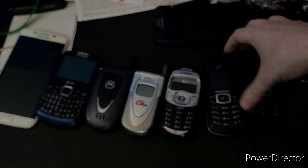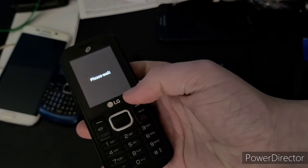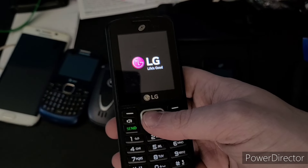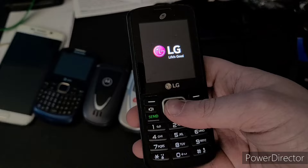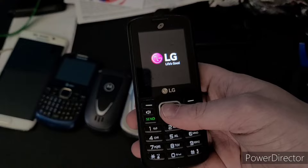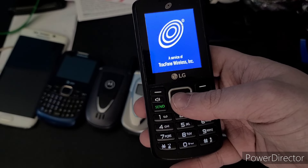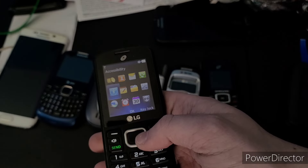This LG right here — the G440 — does work as well. Let me just wait for it to turn on. This is taking a long time. There we go — yep, works fine, no problems. And yeah, the battery's gonna die so I'll explore it later.